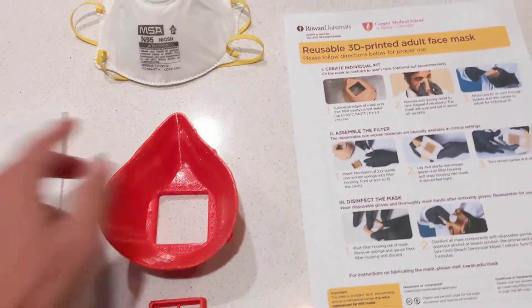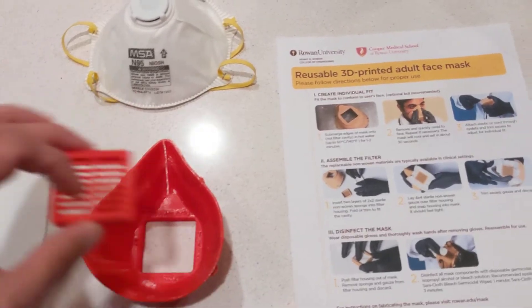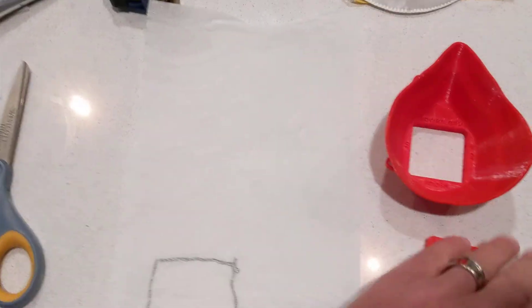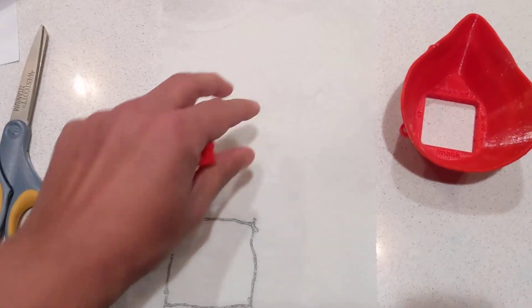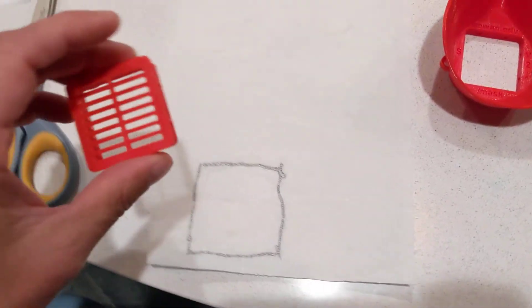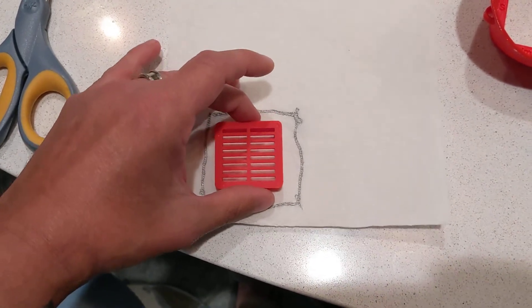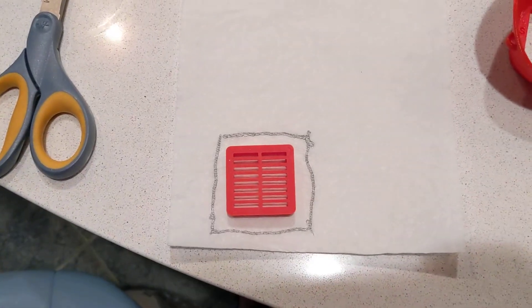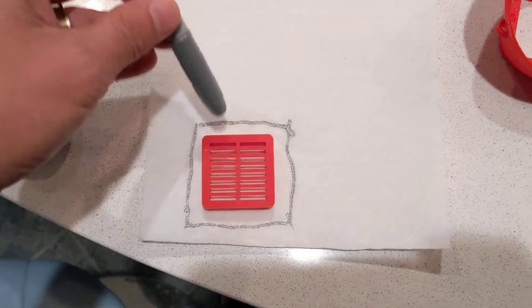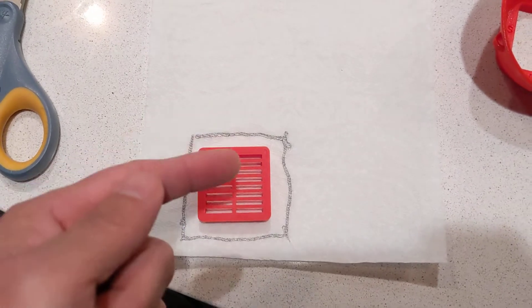The basic idea is you want to be able to get this, which is your breathing filter, through here, but put fabric underneath it. I grabbed a napkin — obviously don't use a napkin for your filter material, you might as well not have the mask on. There's no exact measurements here; you basically want to put the filter down and I just used a Sharpie to sketch around it. You want to have enough material around it to come around the outside.